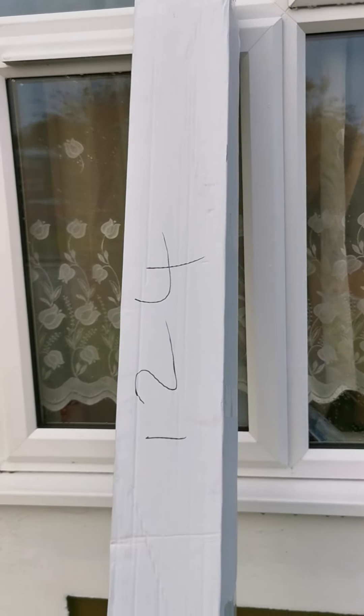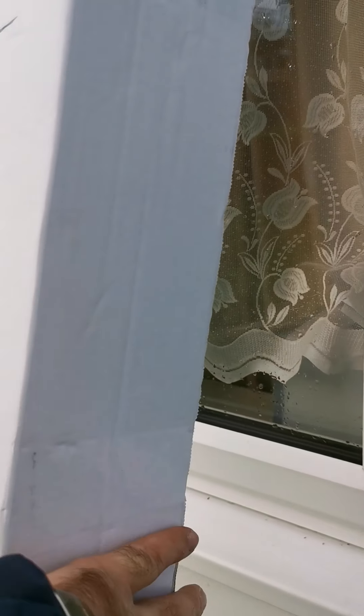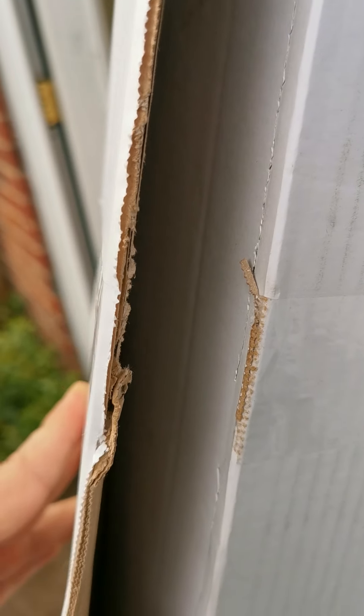Hey guys, welcome back to my channel. I've had a delivery whilst I've been away on holiday. I've literally not even opened it — all I've done is slit the edges so we can all take a look together.